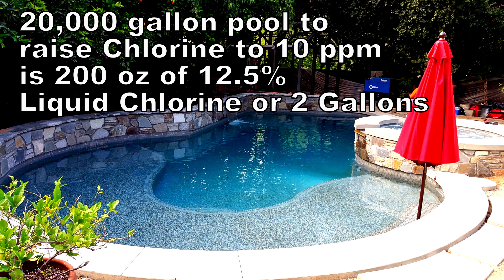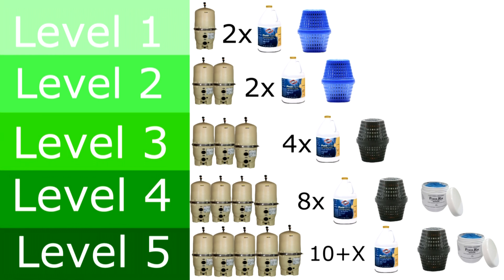At level 1, you add about 2 gallons to get it to 10 parts per million, and the same with level 2. As you go down and the pool gets greener, you're going to add more chlorine to counterbalance all the organics in the water. The chart also shows the recommended PoolRx unit. Even though it's a 20,000 gallon pool, the black unit would be better in a lot of cases for a green pool cleanup since it has more minerals in it.